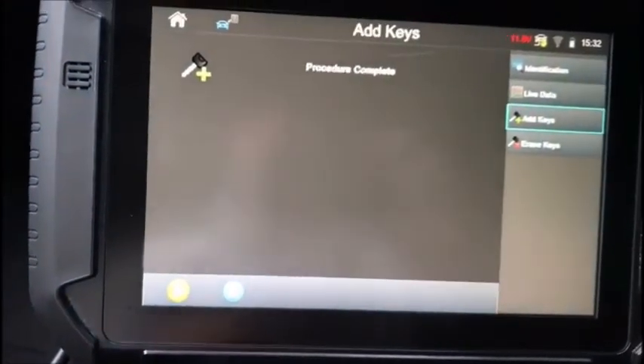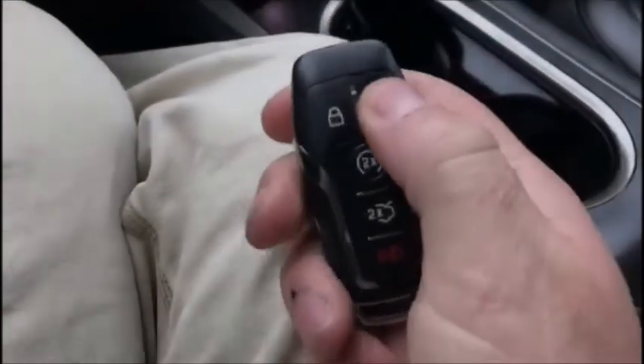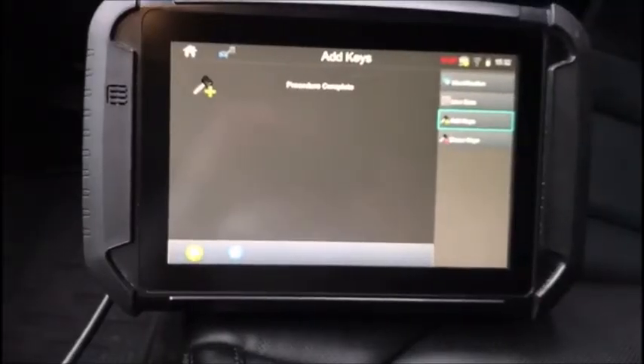Do you want to program any more? No. Procedure complete. So now we're going to remove our key from here. We'll test our functions. Everything seems to work and we're good to go. 2015 Lincoln MKC.